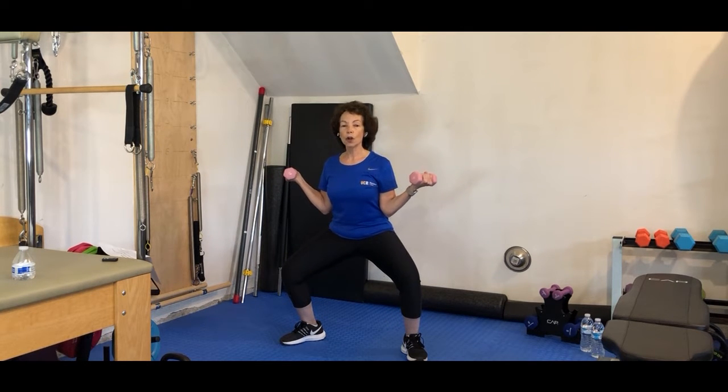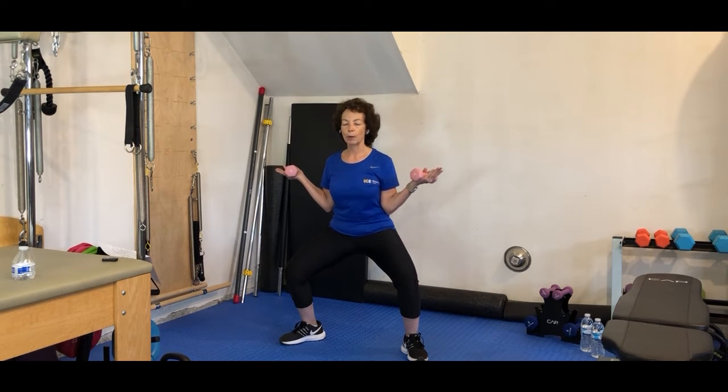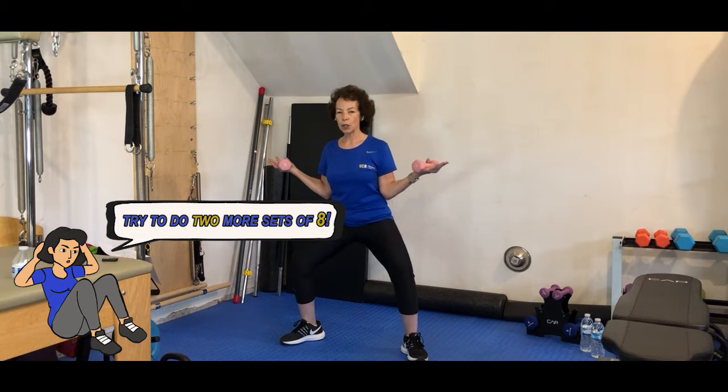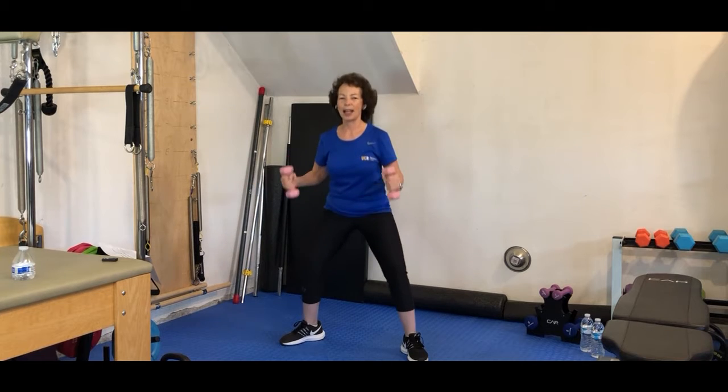We've got that one more time. You've got it. Ready? Bring your elbows in by your ribs. Take it down into that squat. As you extend your arms out, you're going to drop down into that squat a little bit deeper. Here we go, only 8. Take it, and 1. Back up. Good, shake it off.